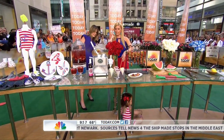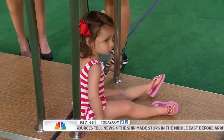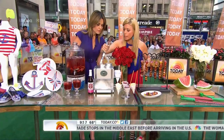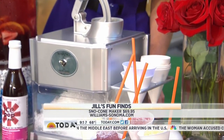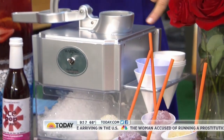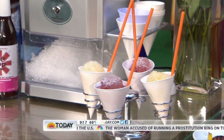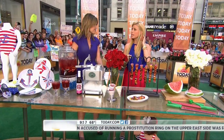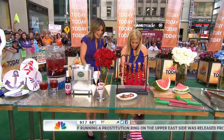This is the snow cone machine — seventy dollars, and we love this. You just press the ice right in there and it makes it — even I can do it. It comes with a little stand and these little cups, so cute. You can buy the food coloring separately, and it's $69.95.